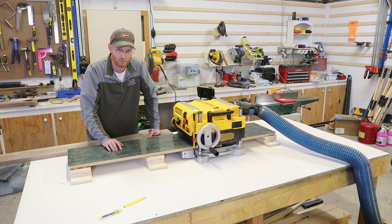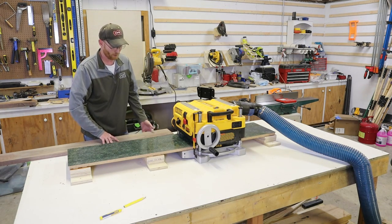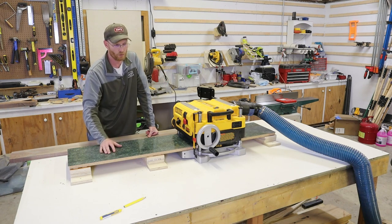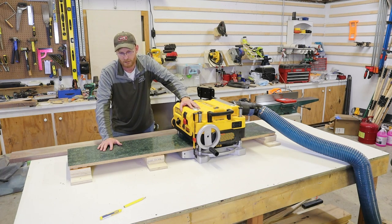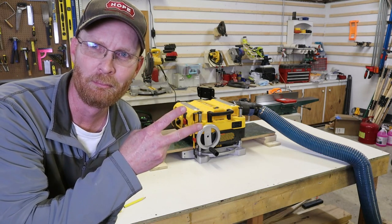Another video will cover the entire review of the DeWalt 735. If you're interested in more techniques on milling rough lumber down to finished lumber, I'm going to do a whole video on using the joiner, the planer, and the table saw. If you got anything from this video, I sure would appreciate it if you hit the like button and subscribe. The road from novice to pro in woodworking and DIY. Till next time. Peace.